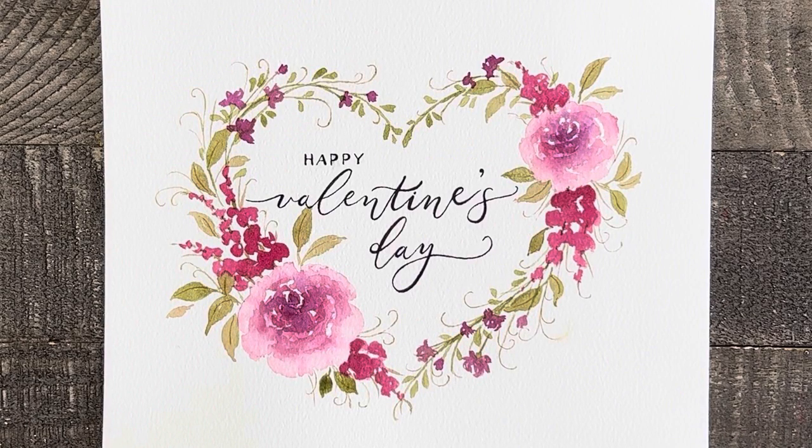Welcome to Liesl's Artistic Studio. I'm really excited for today's tutorial because I'm going to go through how you can paint this beautiful Valentine wreath step-by-step. So let's get started and don't forget to like and subscribe.